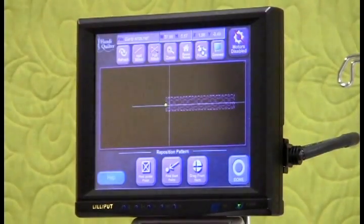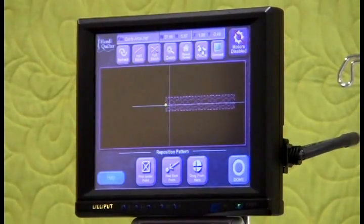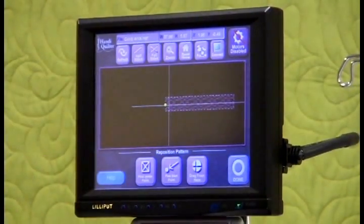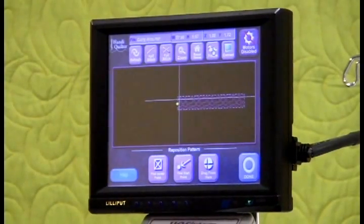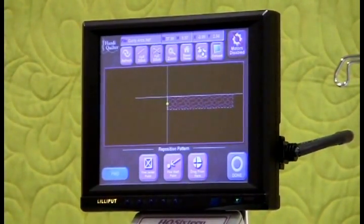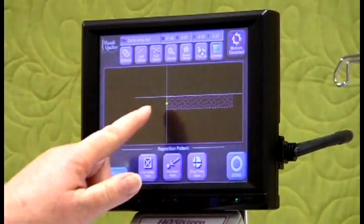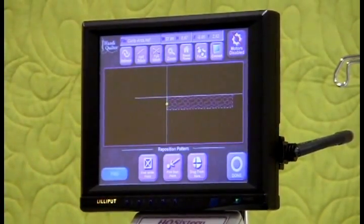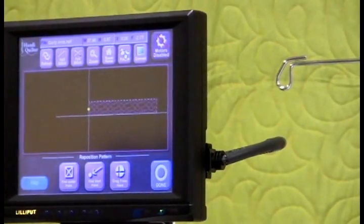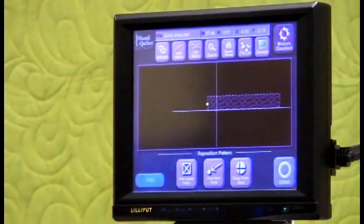I chose the design in the library menu and I repeated it across the quilt. I've positioned it so that as I move my crosshairs — you can see they're active — as I move my crosshairs to the top left corner of the quilt, it's also in the top left corner of the design. So it's ready, positioned, ready to quilt, and you can see where it's going to quilt as I move the crosshairs.